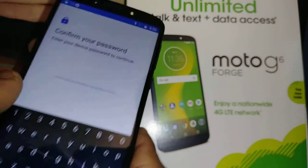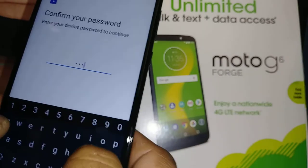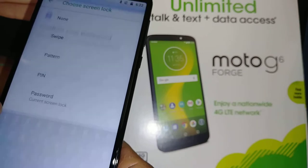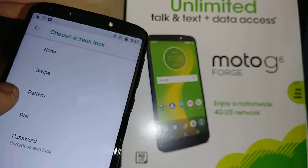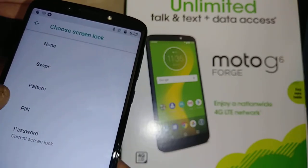If you want to change your lock screen, just confirm your password. Now you can switch to a pattern or PIN.